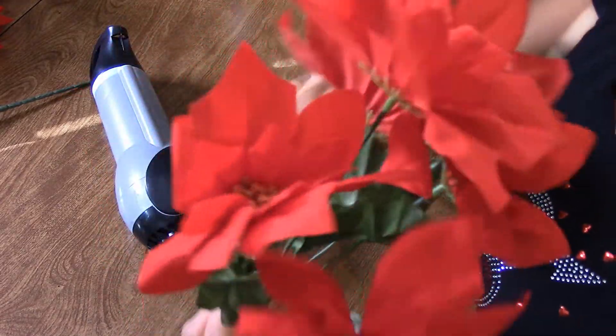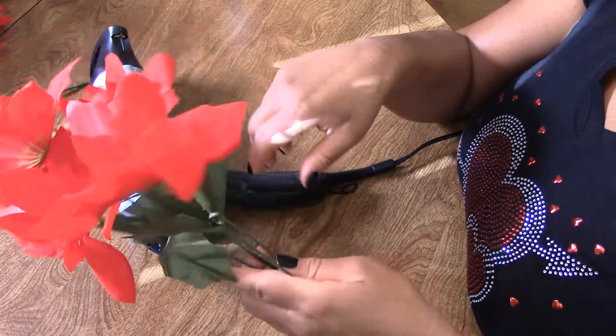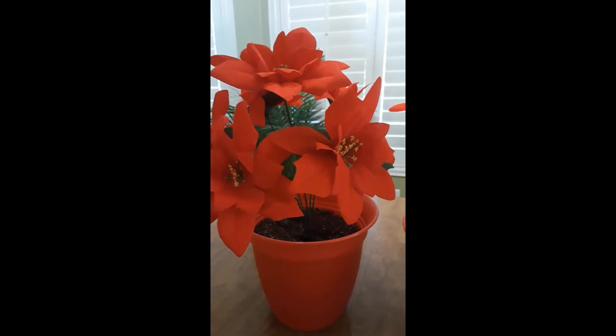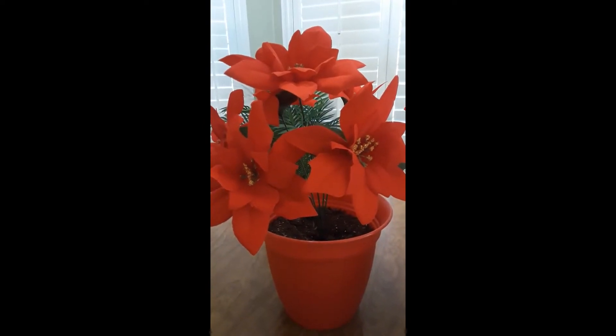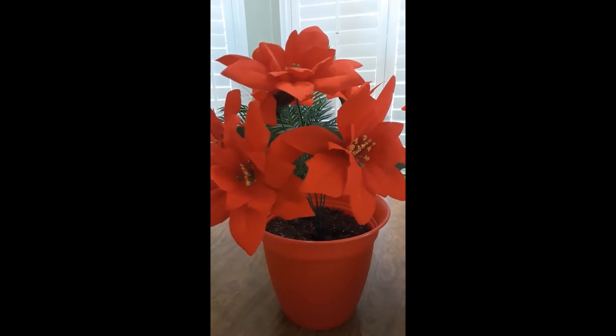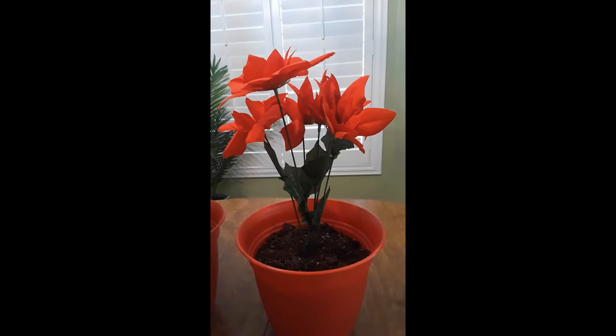I think this is going to work, but I need to try something else. Here is the finished product — can you tell which one has been treated and which one is fresh from the Dollar Tree?